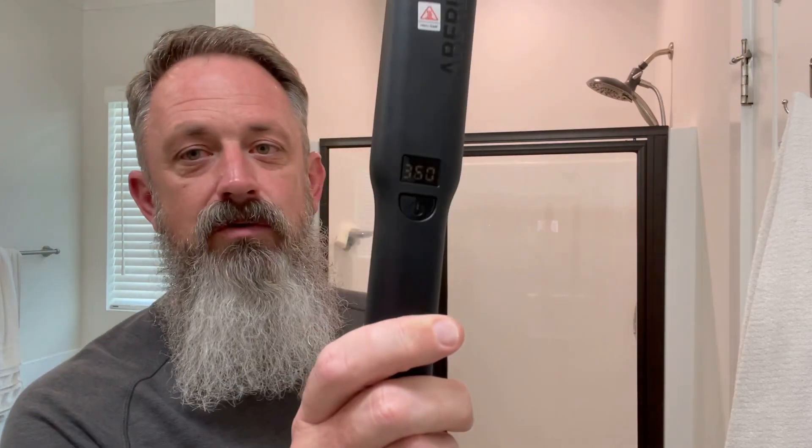When applying heat, the three rules are: not too hot, not too long, and not too direct. And always, as I said, always put in beard oil and let it sit in for five minutes at least before you apply the heat. I've always used the blow dryer first and then used the beard straightener just for a finishing touch, but this time I'm going to just style the beard using the Aberlite Pro Beard Straightener — it's up to 360 degrees. Let's give it a shot.